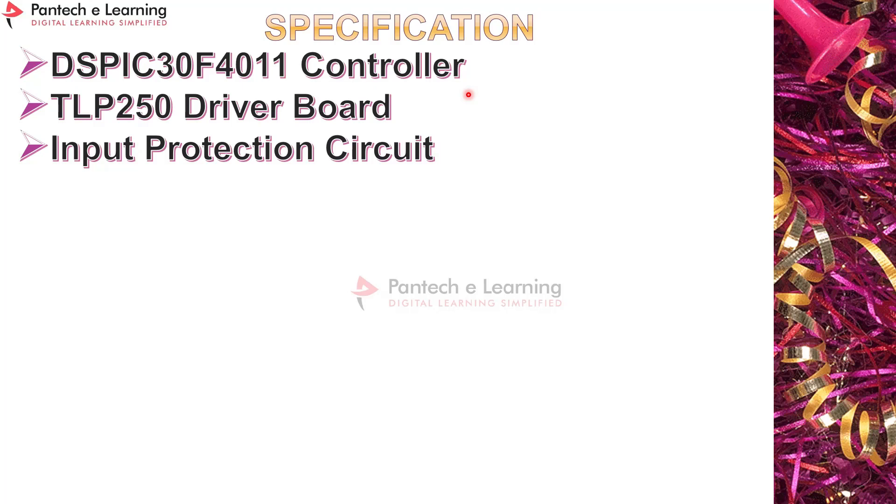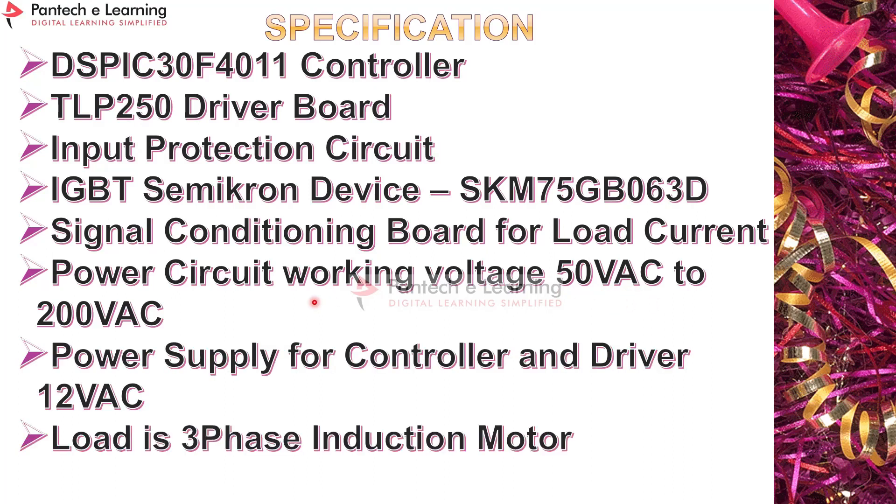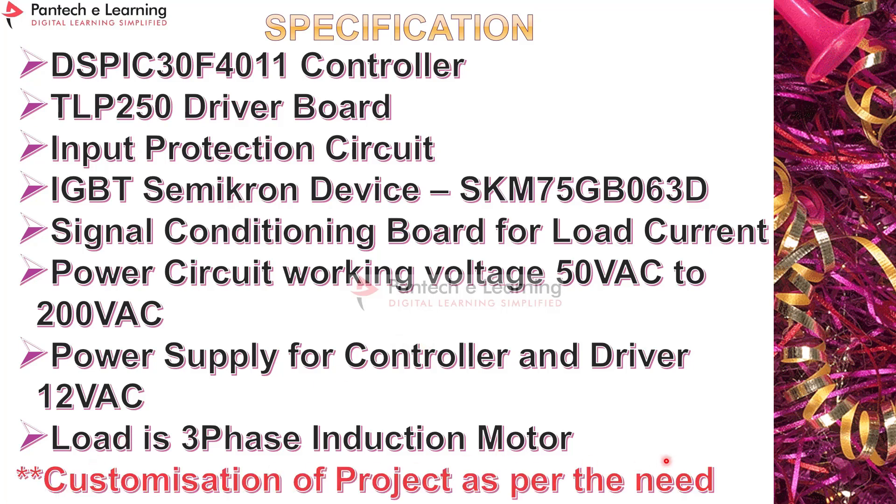The prototype specifications: DSP 30F4011 controller is used; TLP 250 driver board for isolation and amplification; input protection for AC and a DC fuse for protection; power devices are IGBT Semikron SKM 75 GB 063D; signal conditioning board to measure load current waveform; power circuit working voltage is 50V AC to 200V AC via auto transformer; power supply for controller and driver unit is 12V AC; load is a three-phase induction motor. The prototype controls motor speed in open and closed loop, and can be customized per voltage and current rating.